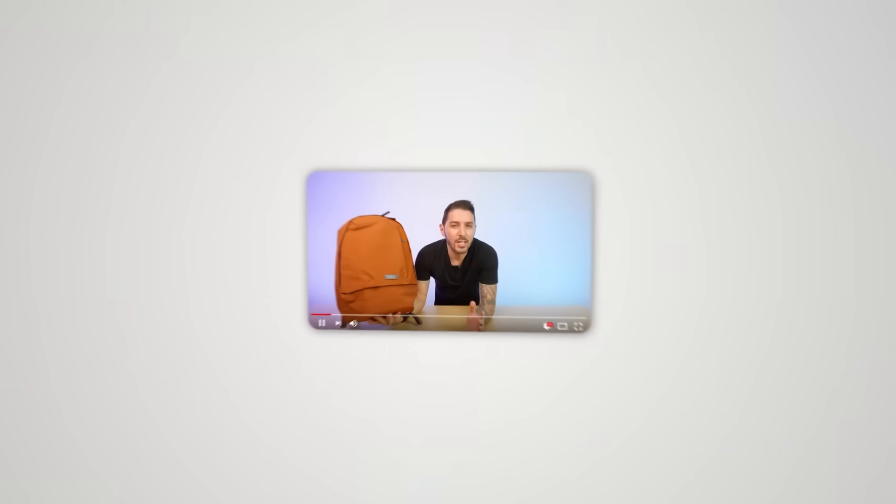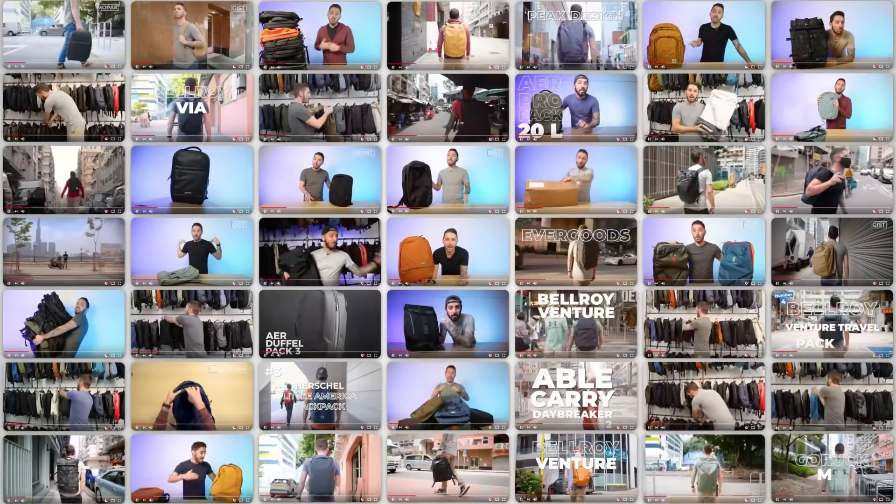I've been reviewing bags on the Nomads Nation channel for almost five years. We're at like 600 bags reviewed at this point. I respond to all the comments, and one of the biggest talking points in the community are PU-coated zippers.